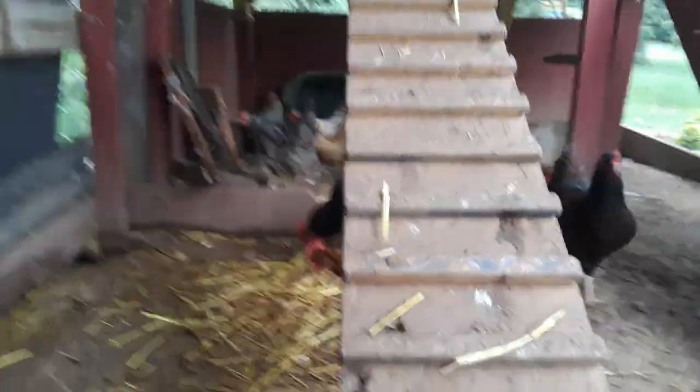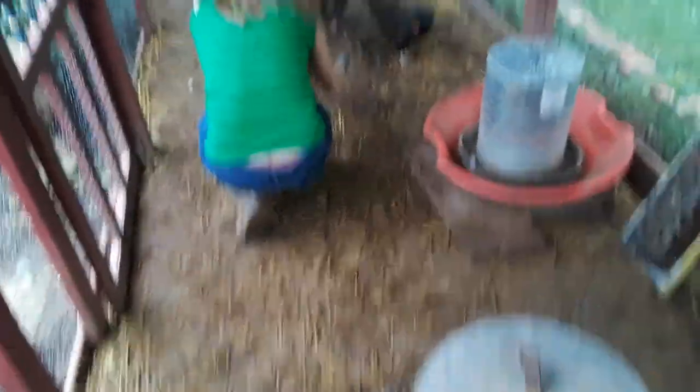I can just hear them crawling and stuff. I'm sure the chickens will weed them off. Isn't that right, guys? Come and get it. Eat up.